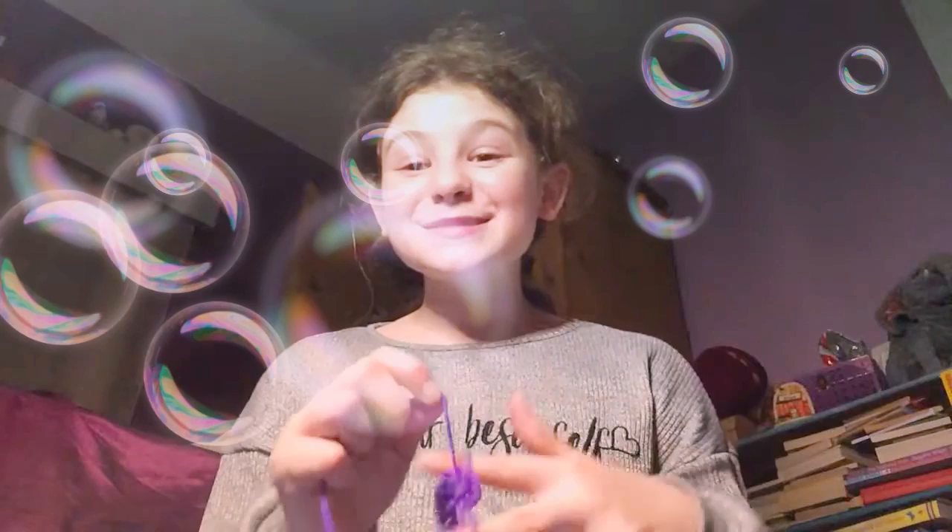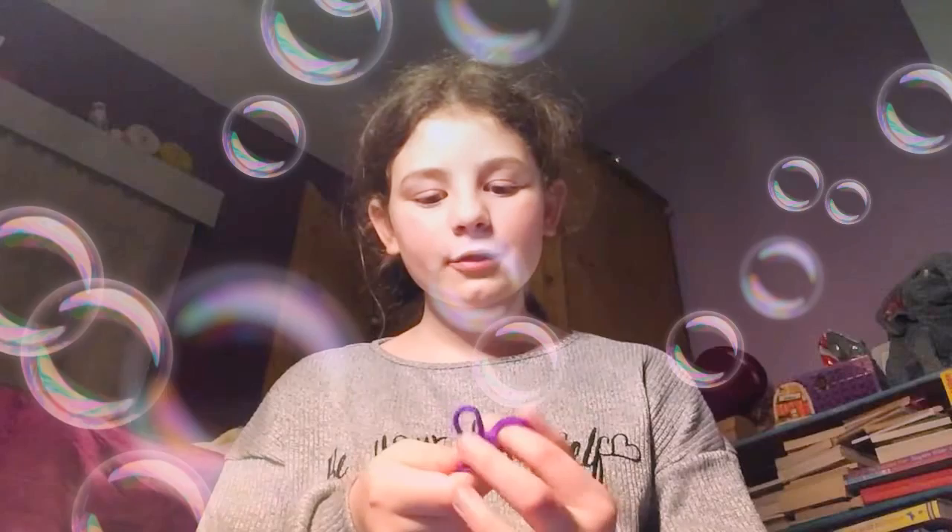Hey guys, it's me from the Baby Knitting Club. I'm actually currently doing some finger knitting, so that's fun. I just made a video, so that's really fun. I'm Freya from the Baby Knitting Club.